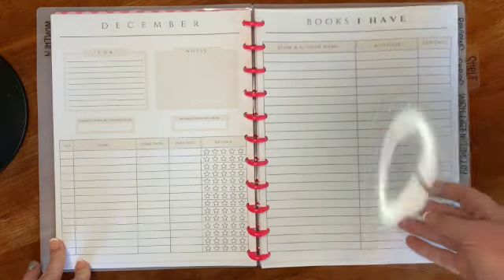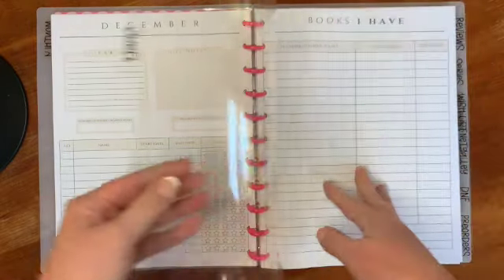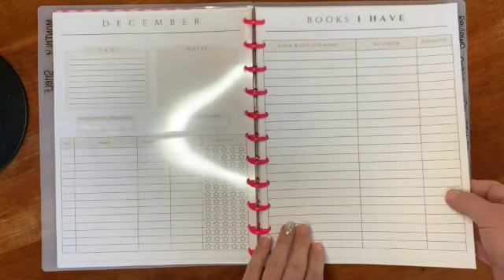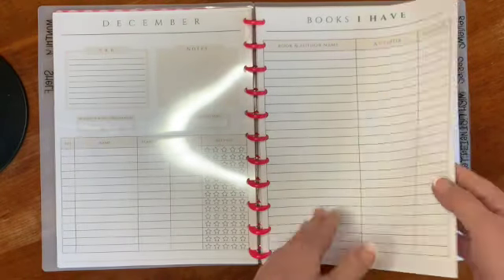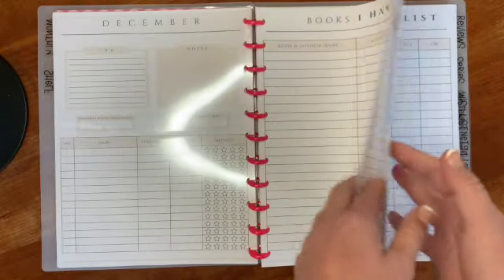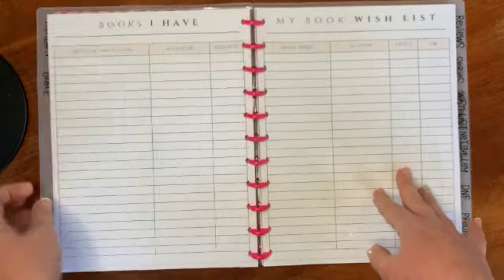This is my shelf section, where I'm going to list out all the unread books I have on my shelf. I have a lot so I printed four pages — I might need more. The next section is my wish list, where I'll put down books that I want or things I want to keep an eye on.